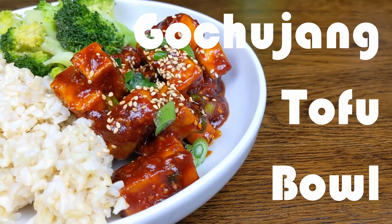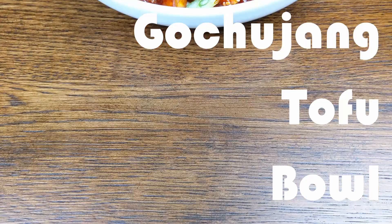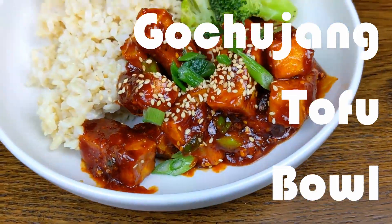Welcome to Berry Berry Life, bringing you easy and delicious vegan and vegetarian recipes every week. On today's episode, we're making gochujang tofu.